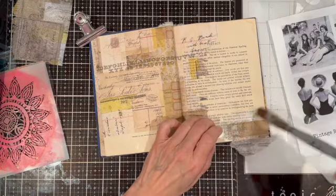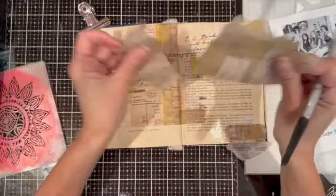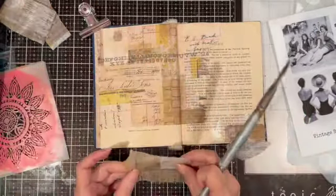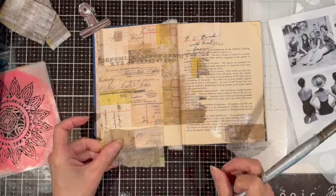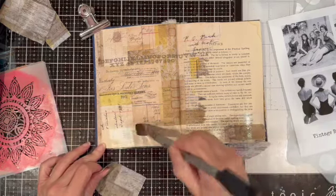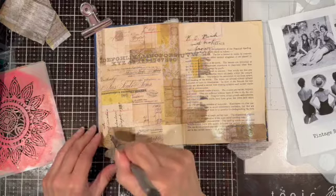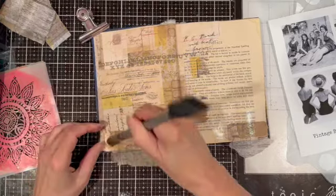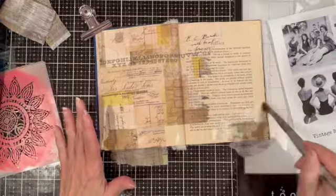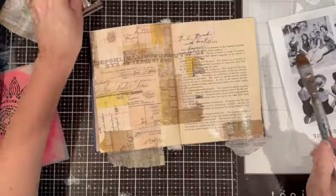I had those scraps of tissue paper so I decided to add a couple more here and there. I was just looking at my scraps and trying to add a variety of pieces. Again I'm using the matte medium to attach those — matte medium under the tissue paper and on top of the tissue paper. So I'm going to let that dry and then I'll be back with the next step.